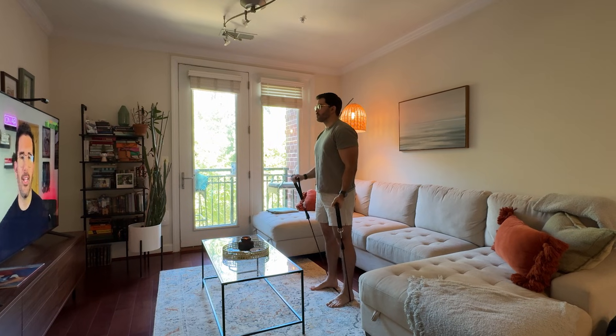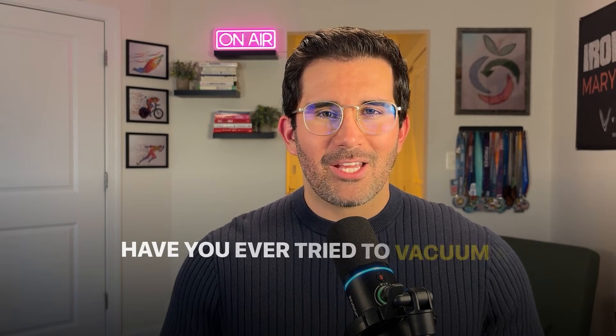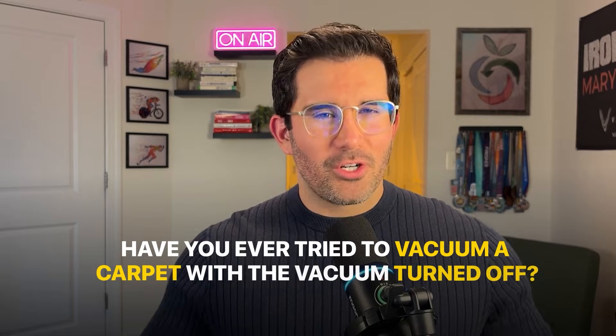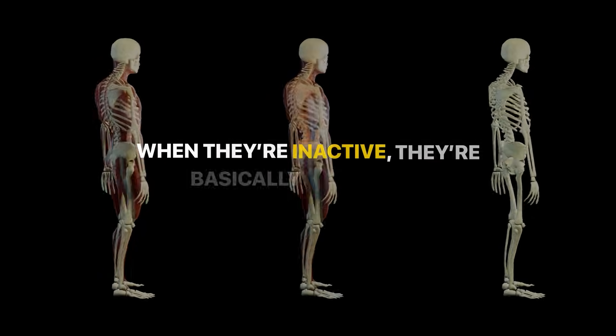Think of your muscles as glucose vacuums — they love sucking up glucose when they are activated. Have you ever tried to vacuum a carpet with your vacuum turned off? It doesn't matter how good your vacuum is; if it's not powered on, it's not cleaning anything. Your muscles work in the exact same way. When they are inactive, they are basically unplugged.